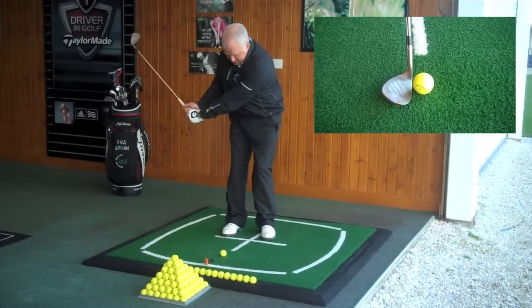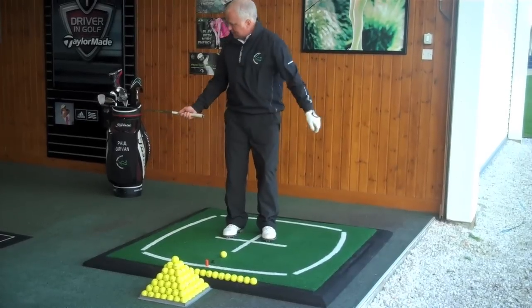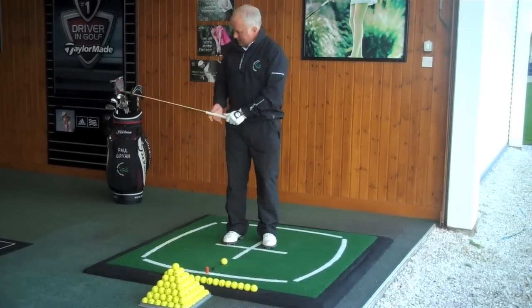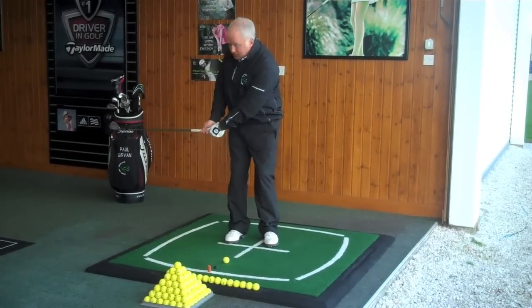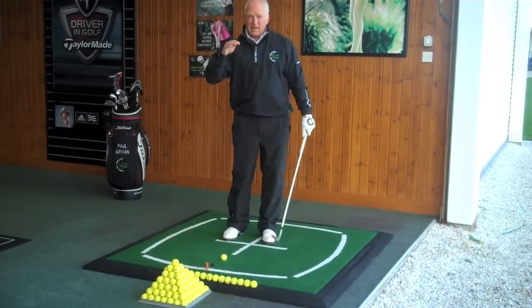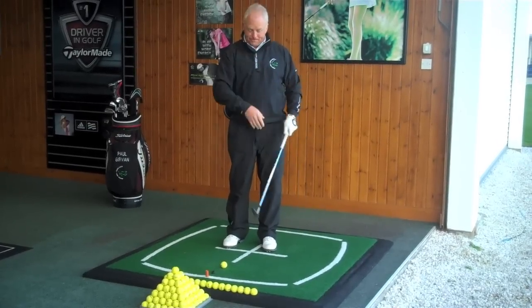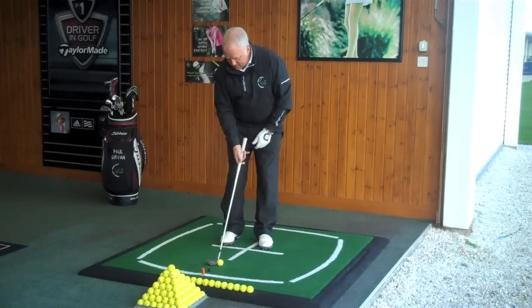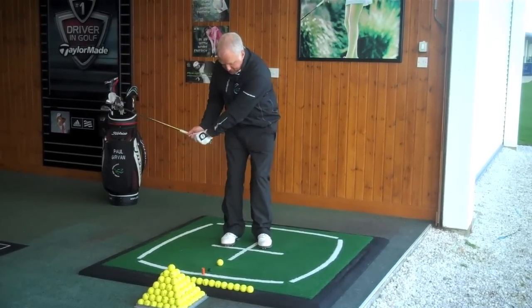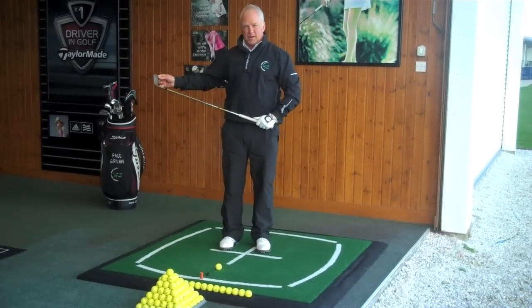When the club swings back and you get to waist height, the club face has to be in a toe-up position. If the club face is in a closed position, again we're going to take the loft off the club face and get more of a low running shot. So a good idea is to check where the club face is halfway back — we need to have the toe pointing towards the sky.